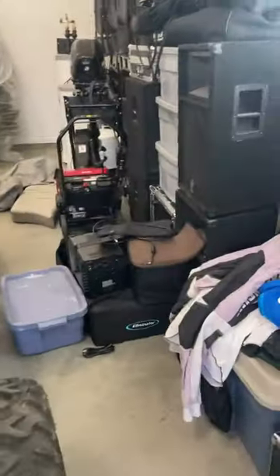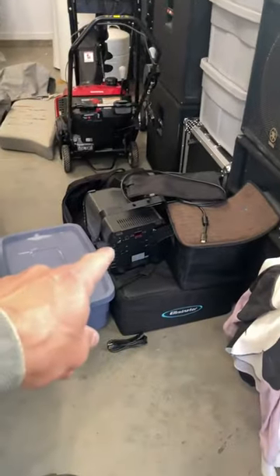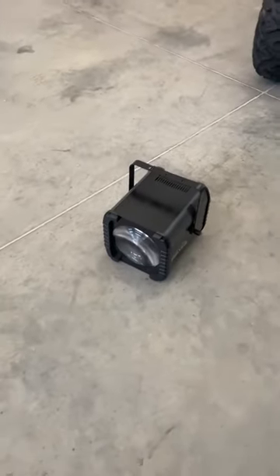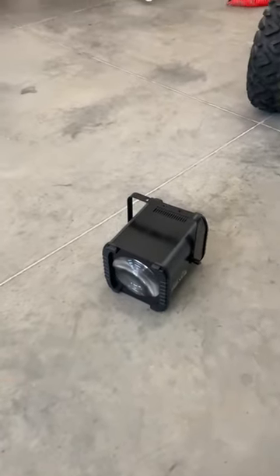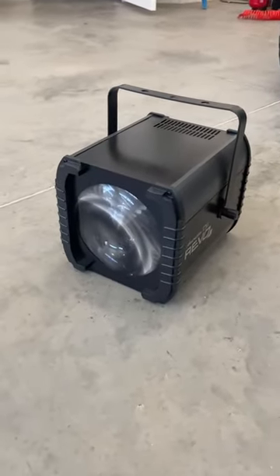If you don't believe me, look at all this DJ equipment over here — even got another one of the D4s right there. So highly recommended. Build quality is phenomenal, lasts a very very long time. Honestly, as long as you keep good care of it, it'll do its job. Hope you guys like it — it does a very good job of what it does.